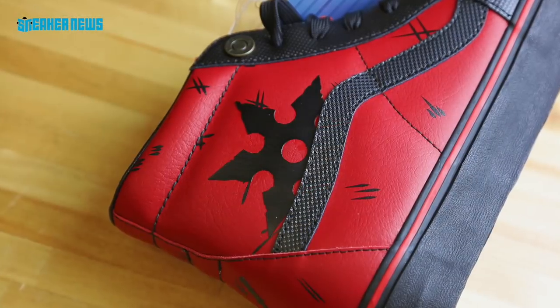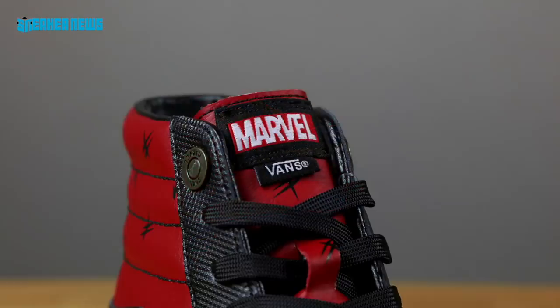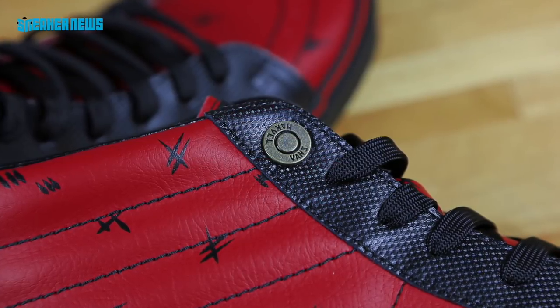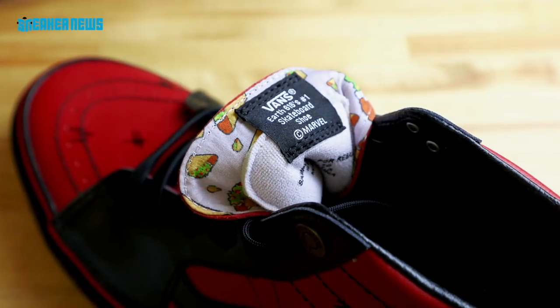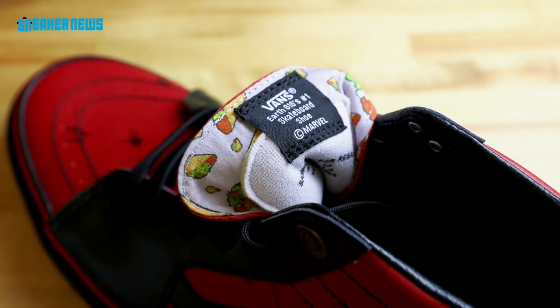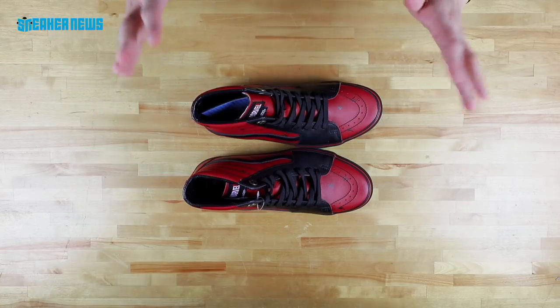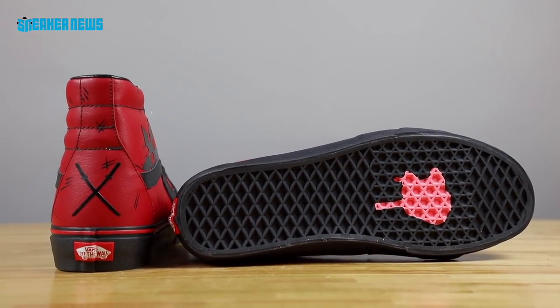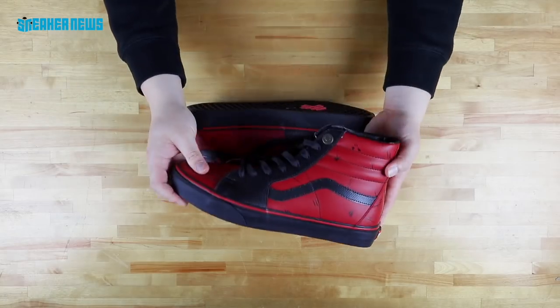On the middle side, you have a ninja star that's right above the stripe. You got the Marvel logo right on the tongue, and on the uppermost eyelet you have a rivet — basically the bottom part of a bullet. Nice little touch. On the inside, you have a graphic of tacos. For those of you who are fans of the Deadpool series, you know tacos kind of have a fun place within that storyline. Shot of the sole, you have the little pieces of gum. So dope detailing on this Deadpool Vans skate high.